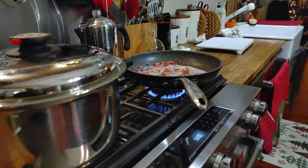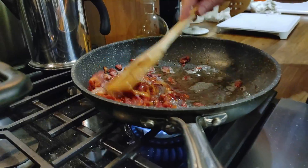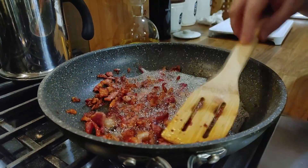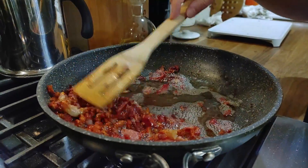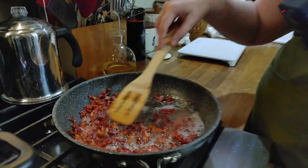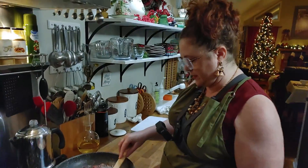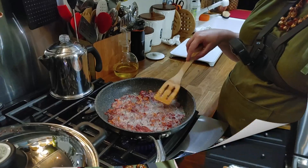We're going to stir up our bacon — it's doing really good. You're going to want to turn it down to a low temperature towards the end so that it doesn't get too brown and stays real golden and delicious. You can turn it up at first, but after all that grease starts getting in the pan, make sure you turn down that temperature.